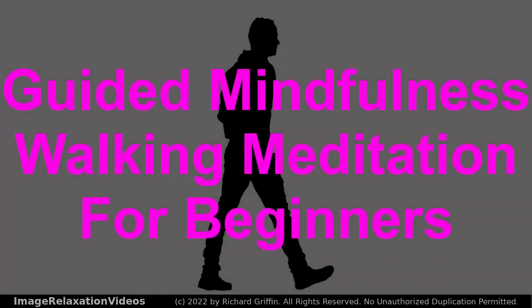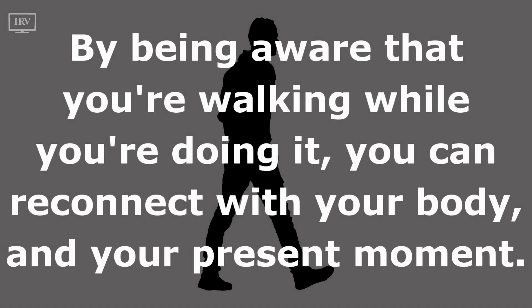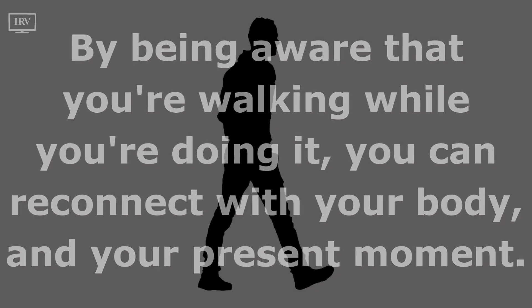Welcome to this Guided Mindfulness Walking Meditation for Beginners. By being aware that you're walking while you're doing it, you can reconnect with your body and your present moment.